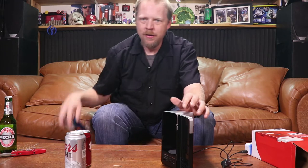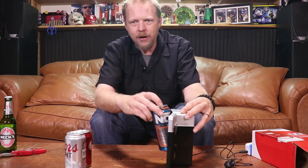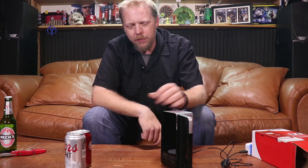Will a full can of NOS fit? This is the question. It will not — fail on the NOS can. So no Monsters, NOSs, rock stars. You might be able to squeeze a Red Bull in there.